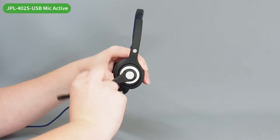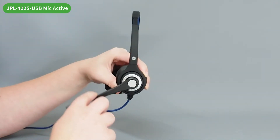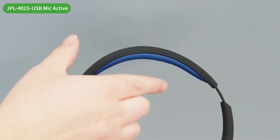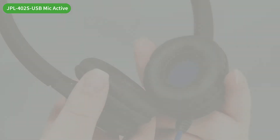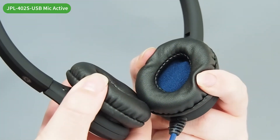The JPL402S USB boom has a 270 degree rotation to suit left or right ear wearing, and also includes headband cushioning and leatherette easy-clean ear cushions for comfort and hygiene.